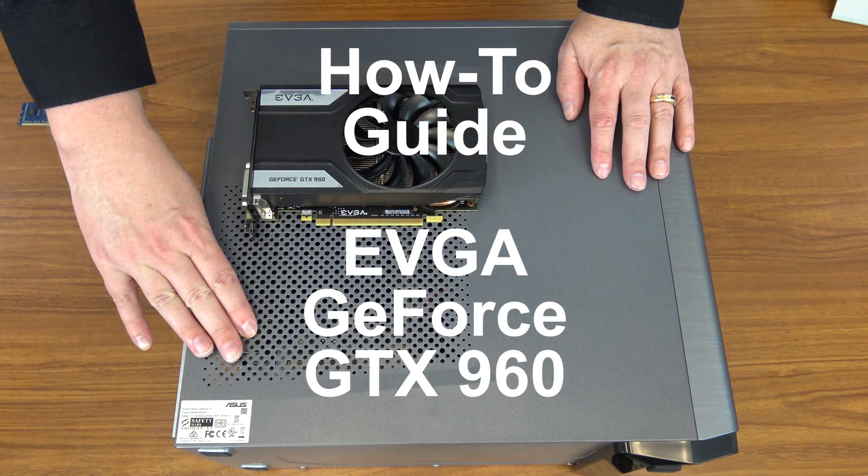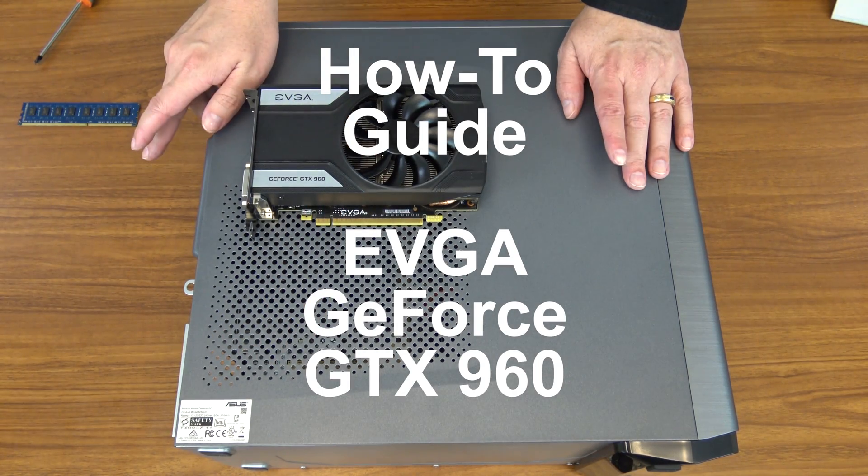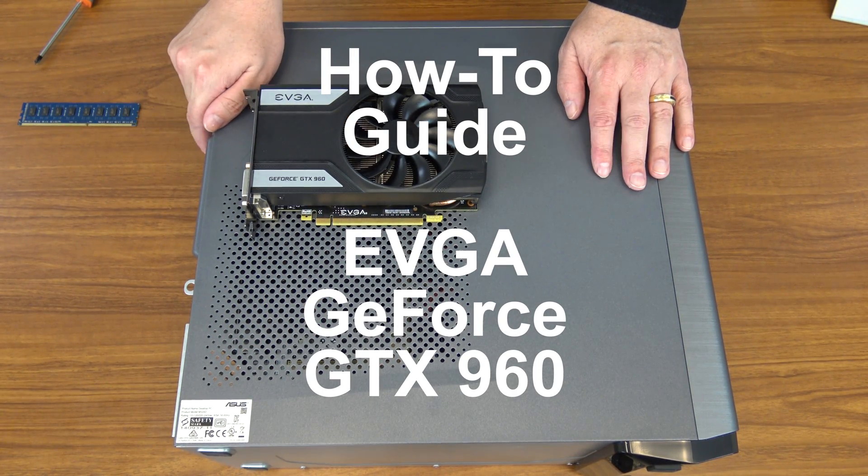I've previously reviewed this computer and a link to that review will be in the video description below if you'd like to check it out. It's a great machine for under $400 for general Windows use, for gaming, and basically for anything you want to do without spending a ton of money.